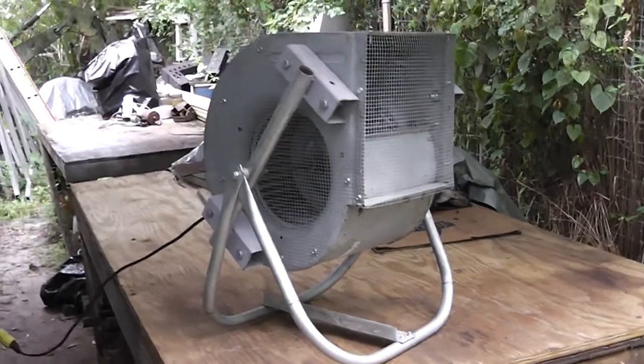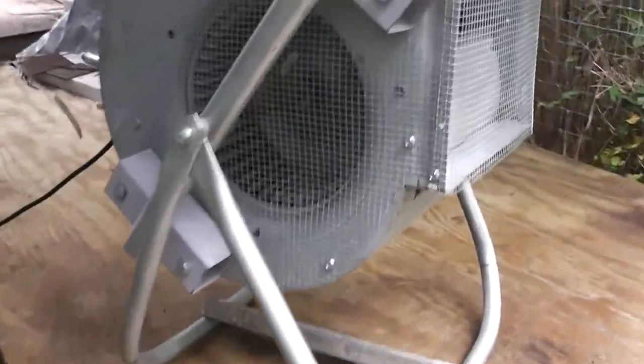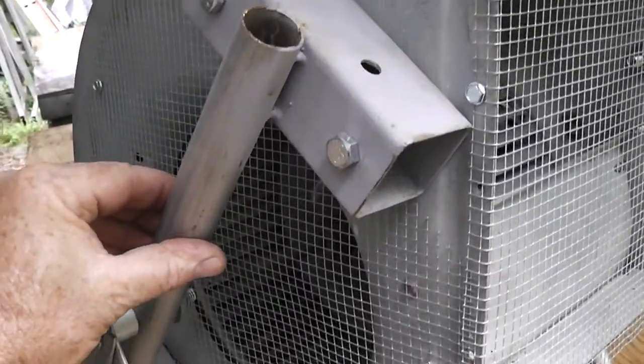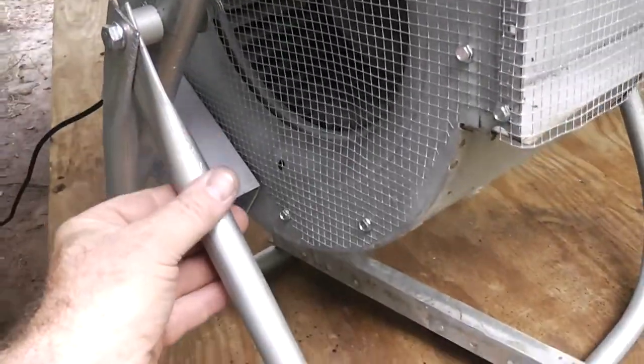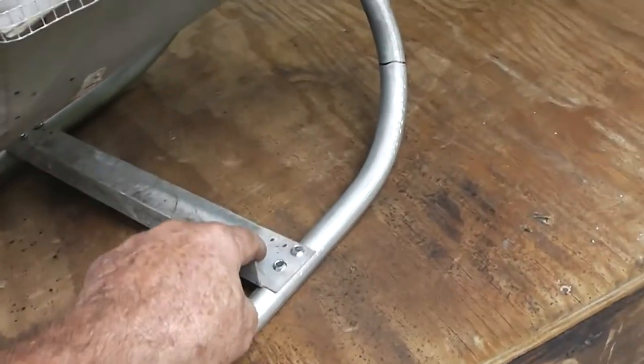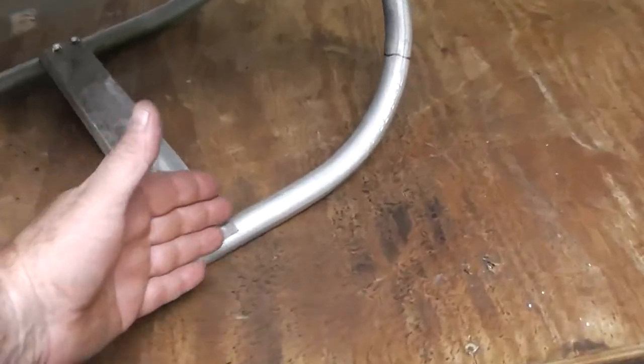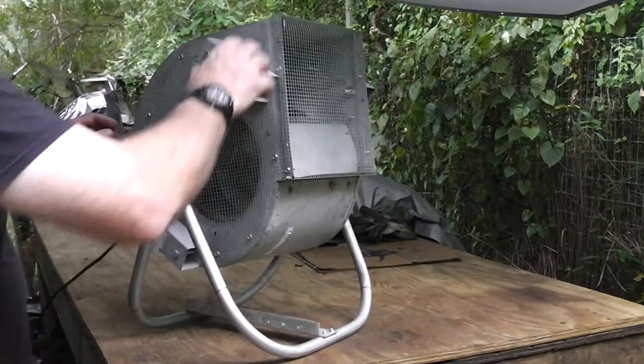Let me show you this thing right here. It was mainly made out of repurposed parts. This is some bracketry — this is just a one-inch EMT pipe, and this is three-quarter inch EMT pipe that I bent up. This was actually off of this, and this keeps the legs from spreading out.